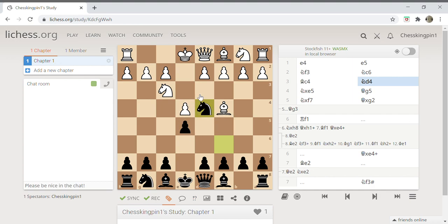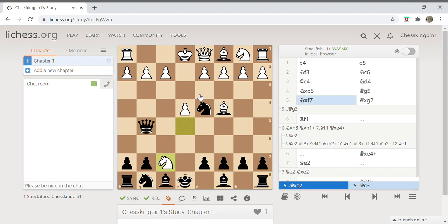If white plays knight into e5, then he's lost, and let me show you how. After that we will play queen g5. White might think he can save himself by playing knight to f7, but we are going to play queen into g2.